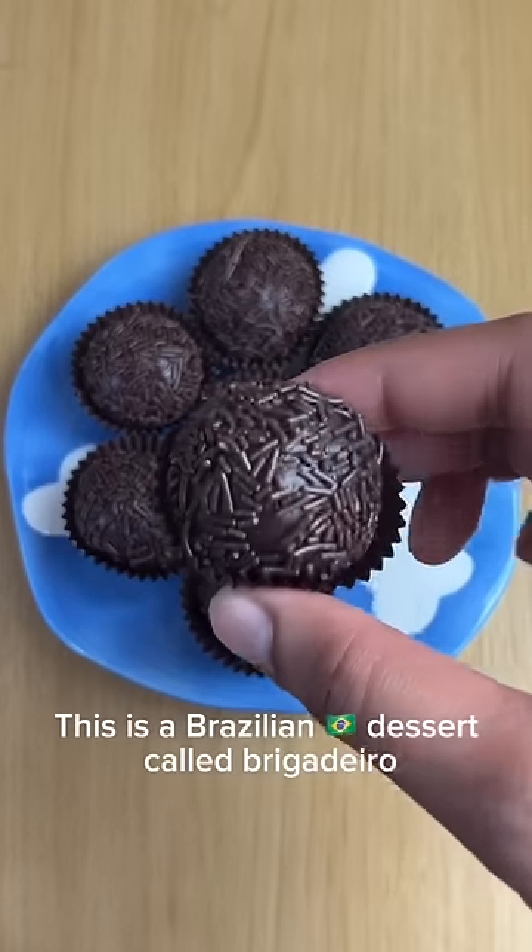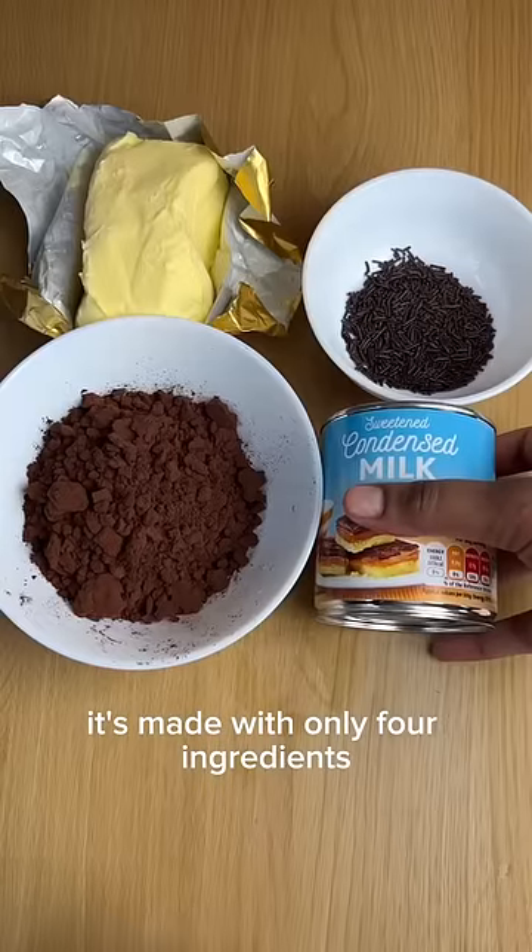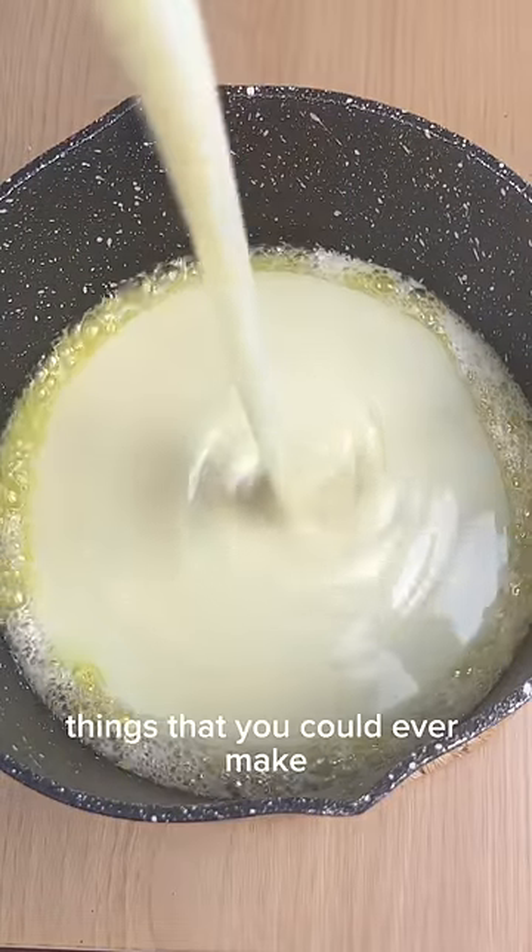Desserts around the world, episode 4. This is a Brazilian dessert called brigadeiro. It's made with only four ingredients and it's one of the easiest things that you could ever make.